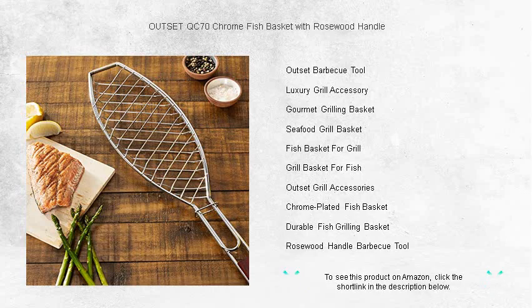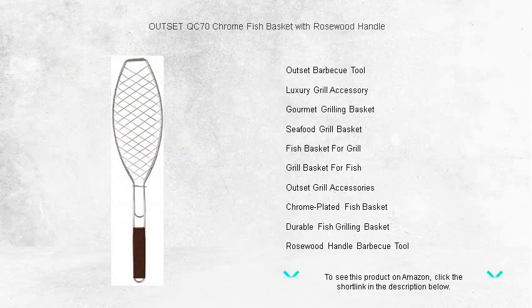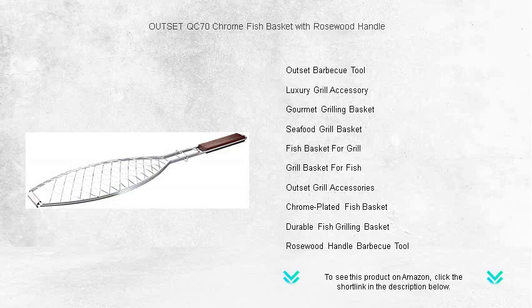Easy to clean and built to last, the Outset QC70 is the must-have tool for anyone who loves the flavor of freshly grilled seafood. Make your next barbecue a hit and impress your guests with restaurant-quality fish. Get your Outset QC70 Chrome Fish Basket with Rosewood Handle today and taste the difference.